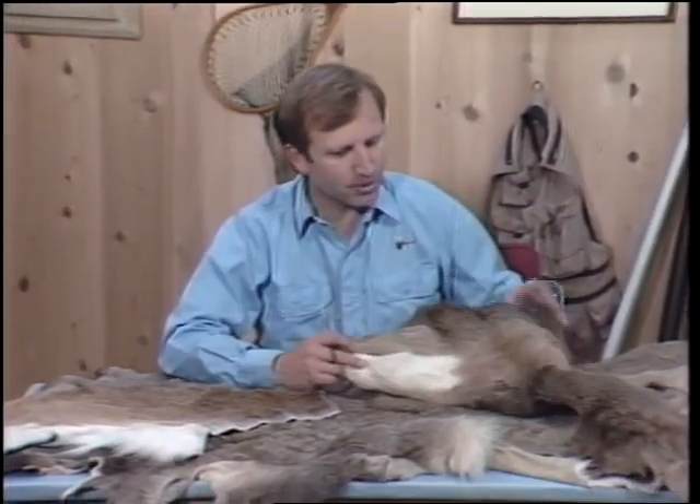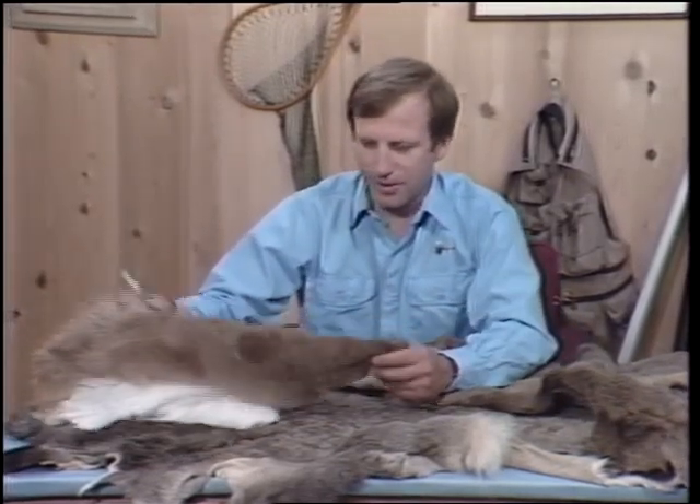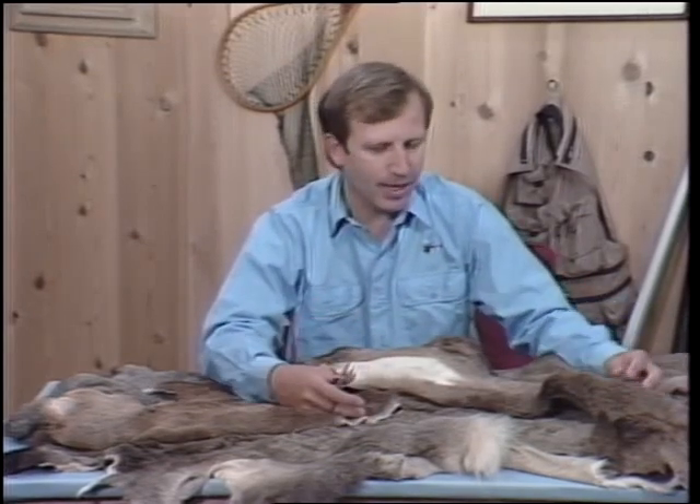Understanding deer hair — and working with it — can sometimes make you want to pull out your own hair. But first, you must understand the type of deer you're working with. Take, for example, the Pacific Coast deer, the Rocky Mountain mule deer, and the whitetail deer. Each comes from a different part of the country with a different climate, and each fiber is determined by where the deer comes from. So you can't just reach into a store and pick out a package and get the right type of hair unless you know what you're looking for. We're going to teach you how to select the proper deer hair for your flies.